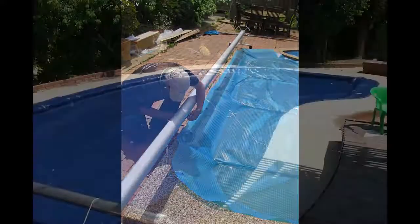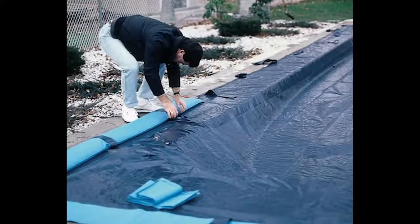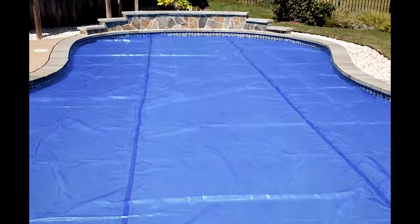They also prevent you from fully enjoying the aesthetic quality you sought out in the first place. Imagine looking out your window to see a cover hiding your beautiful pool.